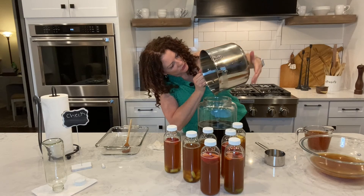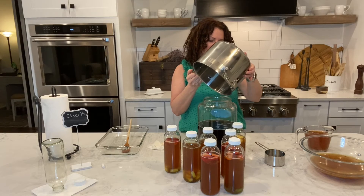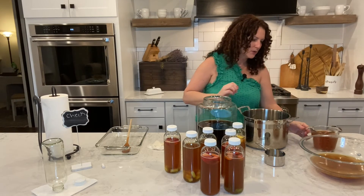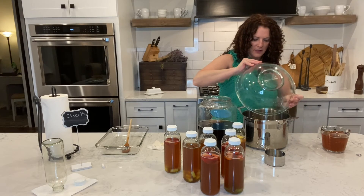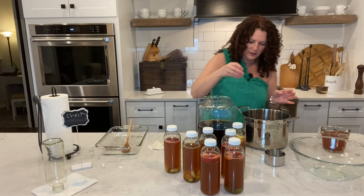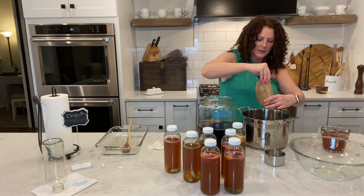You can see all that sugar in there — this is why I like to put it in while it's still warm. I'm going to get more liquid in to help stir it around, and I'll put my SCOBY back in the bowl so I don't mess it up.